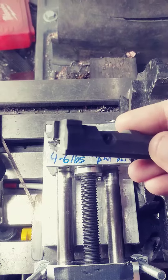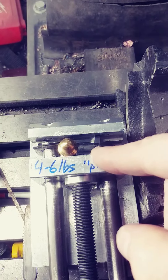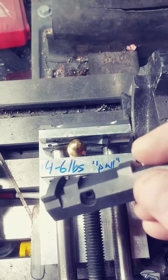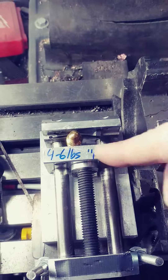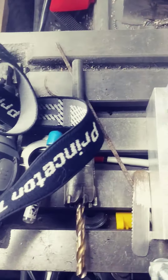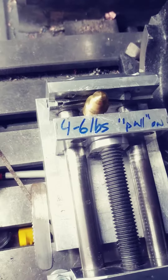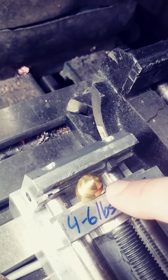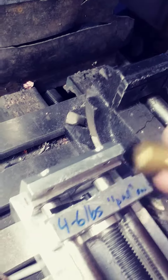This is the breech block from the SIG 220 and it has this extractor in it. When I first pulled the extractor out of the breech block it was perfectly straight — it had no bend in it. After a lot of research and speaking to experts, I found out that these breech blocks actually need to have a slight bend in them for the gun to function correctly. So I've been using my little brass piece here to put a slight bend in it.